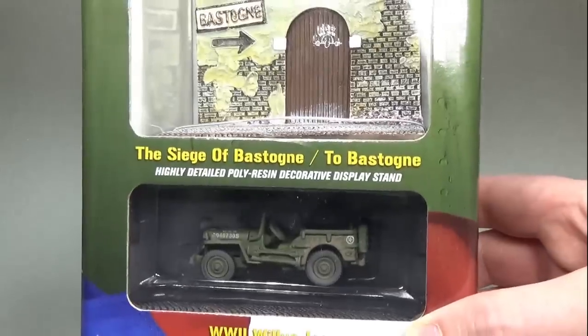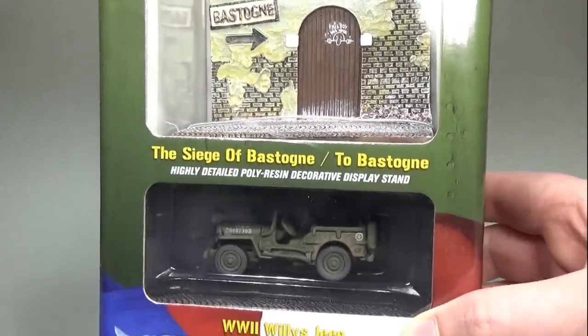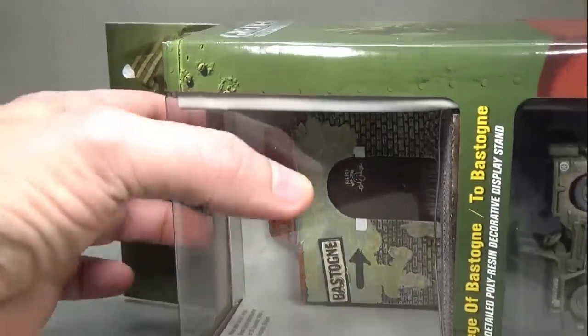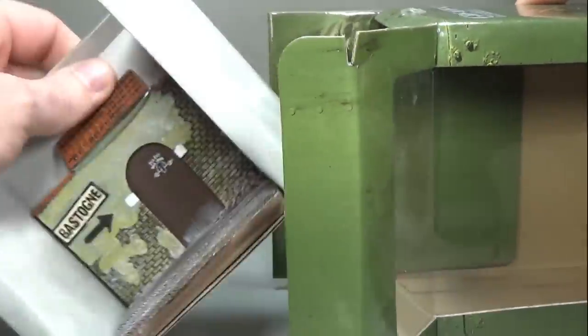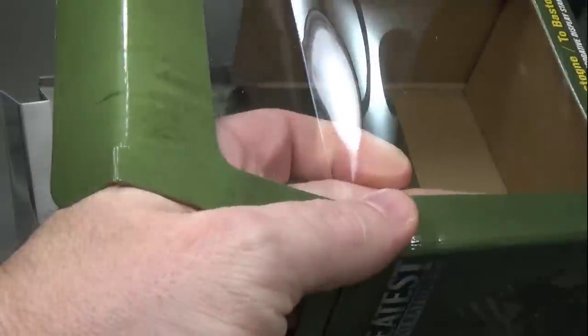Recently I came across several of these Johnny Lightning 'The Greatest Generation' military vehicles and picked them up. As someone who enjoys modeling and 1/64 scale diecast, I could not resist the temptation of doing some videos detailing these models out. I decided to start with this Willis Jeep, mostly because I wanted the resin diorama that came with it for the follow-up videos.